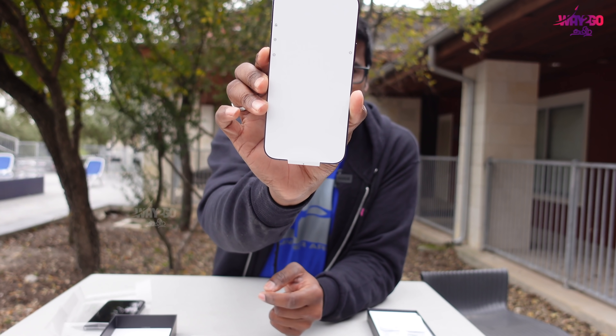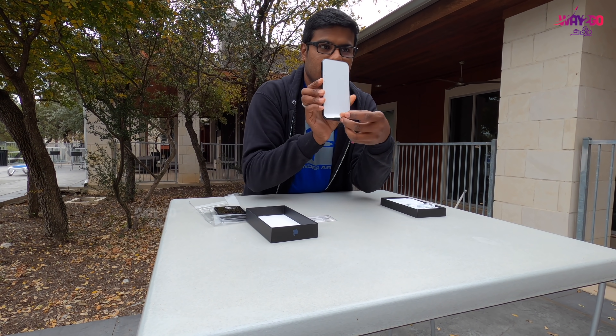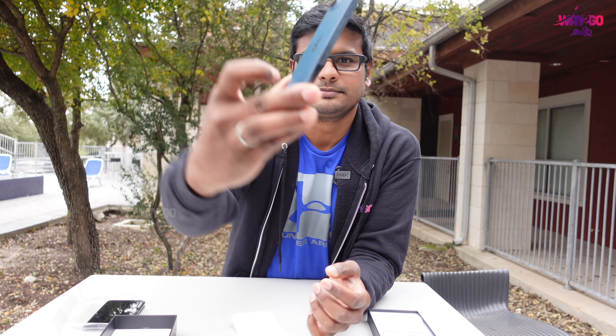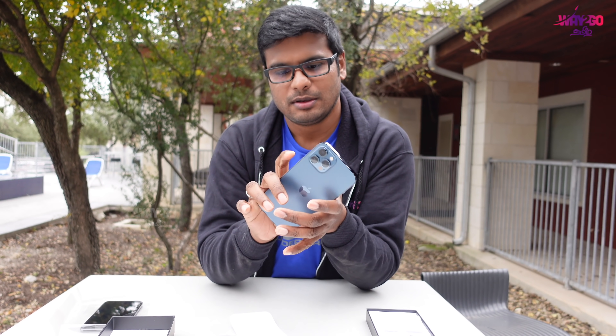There are two stickers, a small paper, and a SIM insert. We don't open the front side. The iPhone 12 Pro Max — you can see the mute switch, the volume buttons, and the power button.